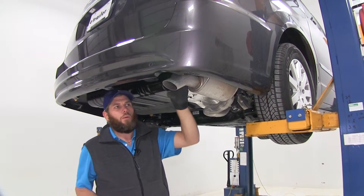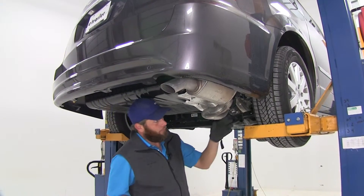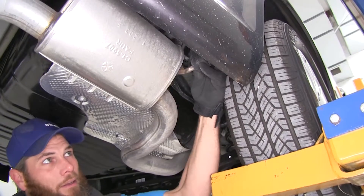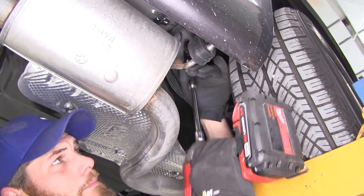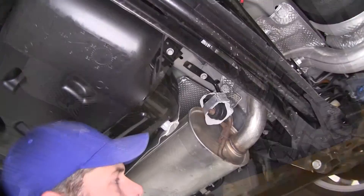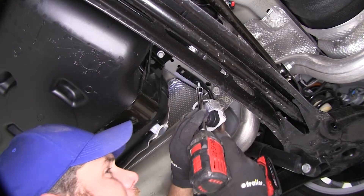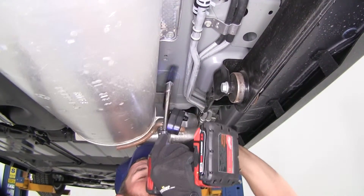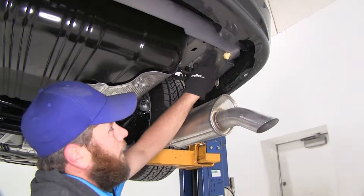To begin our installation, we're first going to lower down the exhaust, which will give us much better access to the bolts we need to remove. To do this, we're going to take off three hangers. You'll have your tailpipe here — we're going to go just in front of that, where there will be a rubber hanger and a bolt that goes into the bottom of the vehicle; we'll just back that out. Then we'll move on up the exhaust — our next one is just behind the large muffler in the middle of the vehicle, and the final one is just in front of that muffler on the passenger side. That'll come down and rest right there on our rear axle, which gives us good access to the bolts we need to remove.